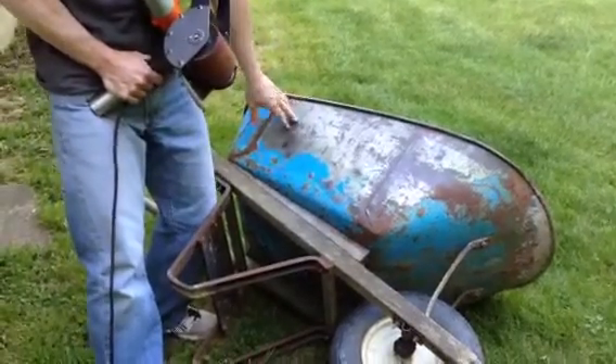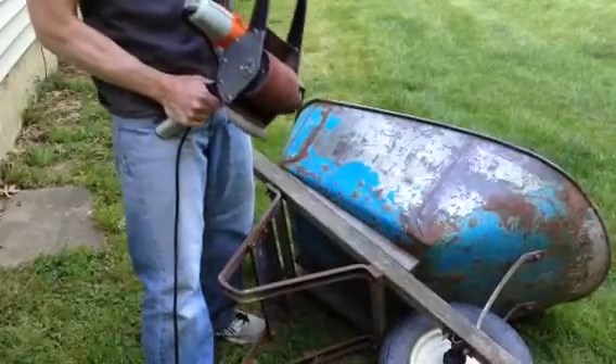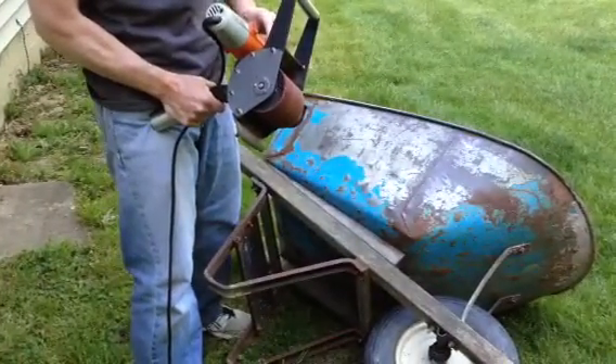What we did here real quick is we hit it with a wire brush, but I'm going to put that Scotch-Brite roller back on. I'm going to give that a shot and maybe touch up some more of this rust here.